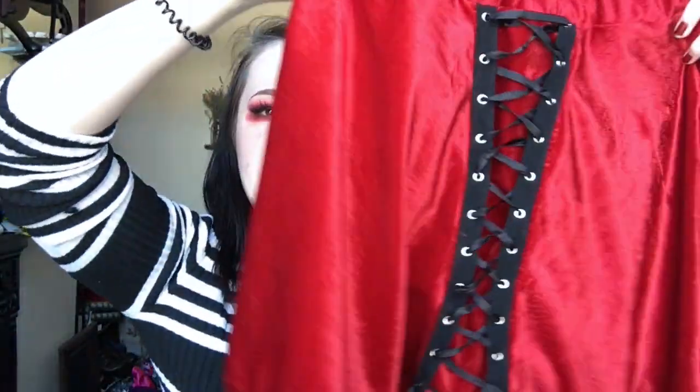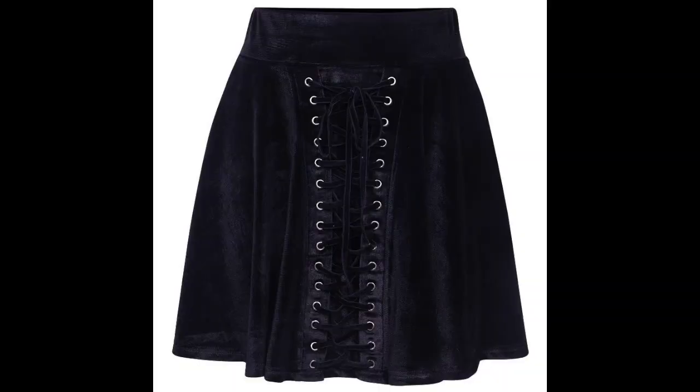Hi guys, welcome to my channel. Today I'm going to show you how I DIY'd this velvet lace-up skirt completely from scratch. It is inspired by a Rags and Rituals skirt that retails for about £30, but theirs is in black velvet. I only have red velvet, so I made it out of red velvet.